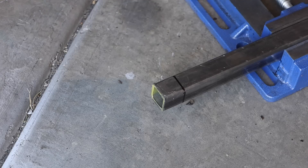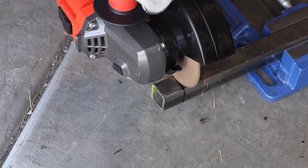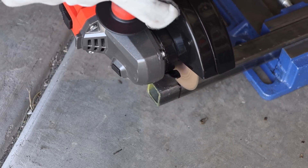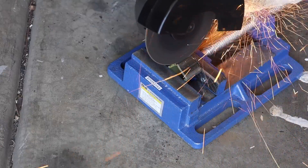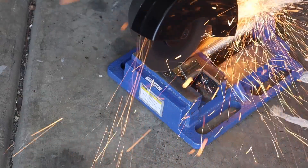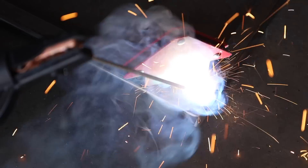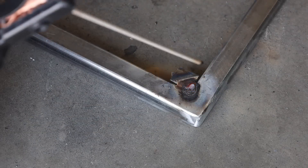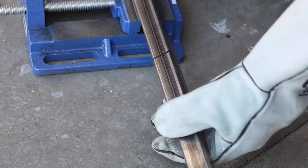Next I need to make some tabs to keep the wooden panel from falling through the top frame. I'll make those from sections of the square tubing. I've cut one-inch-long sections and split them at each corner to give myself little one-inch by one-inch squares. I set those in place with the magnet square, tack them with 6011, and weld them out on the bottom.